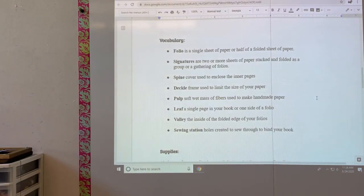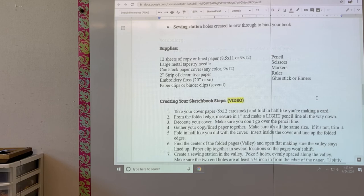What you're going to need for this project — I've included in your kits: 12 sheets of copy paper or lined paper, a large metal tapestry needle, cardstock paper in one color (9 by 12), a two-inch strip of decorative paper, embroidery floss — you can also use thread but embroidery floss is stronger — paper clips or binder clips (you'll need several), a pencil, scissors, markers, a ruler, and a glue stick or Elmer's glue.